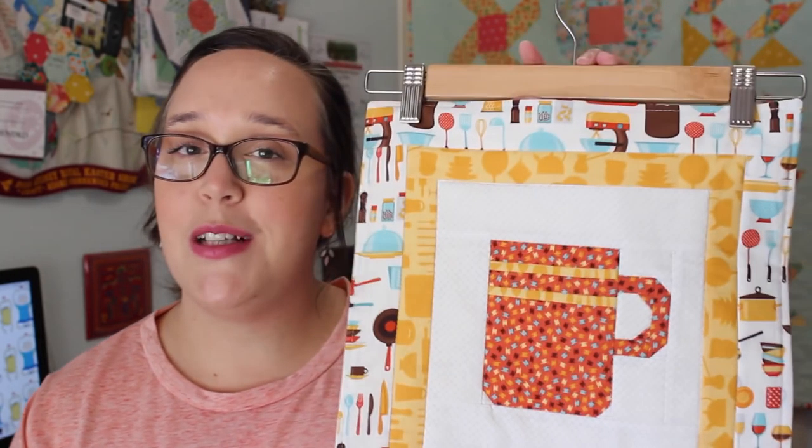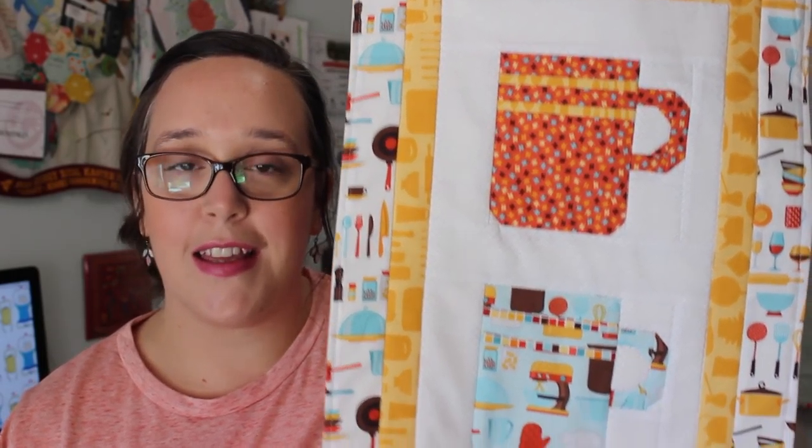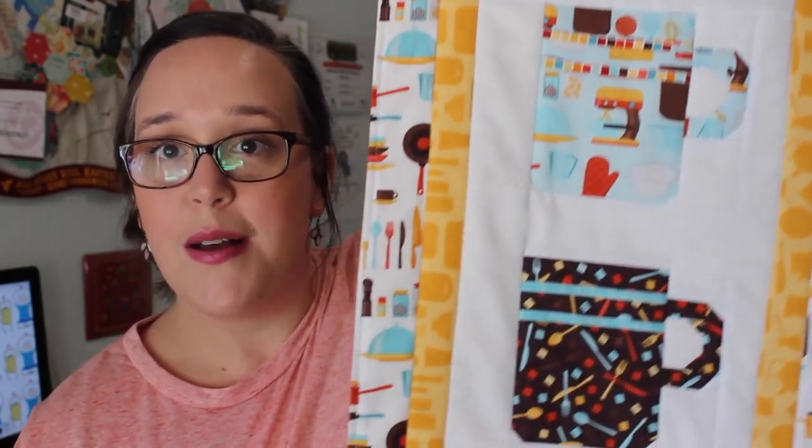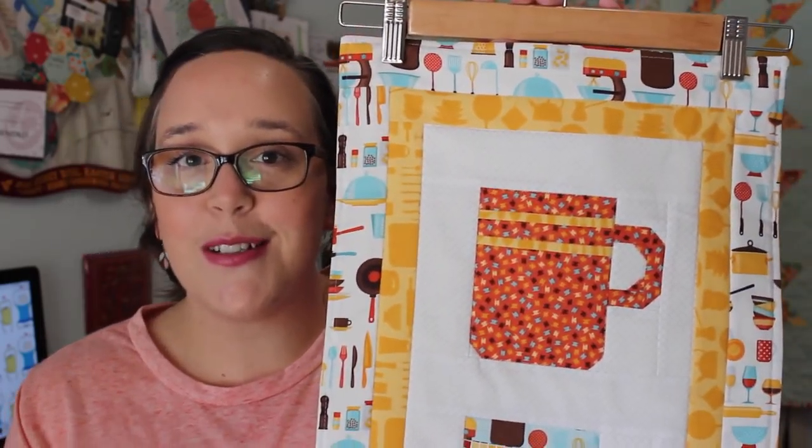I'll show you how to piece on two little borders and then how to finish and quilt it if you choose to do so, to end up with a lovely little wall hanging looking a little bit like this. It's a little bit hard to get the whole thing in the shot because it's pretty long, but this is what it looks like in the end and I think it's quite cute — from the front and from the back.